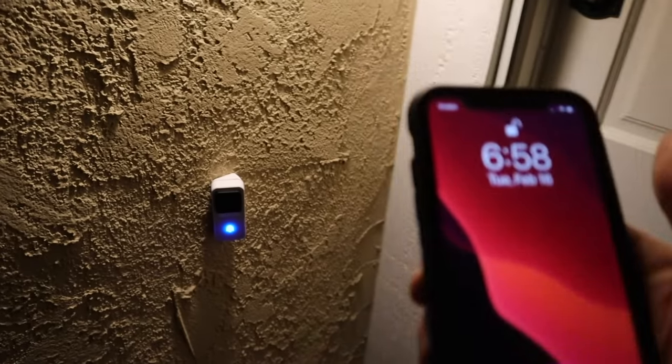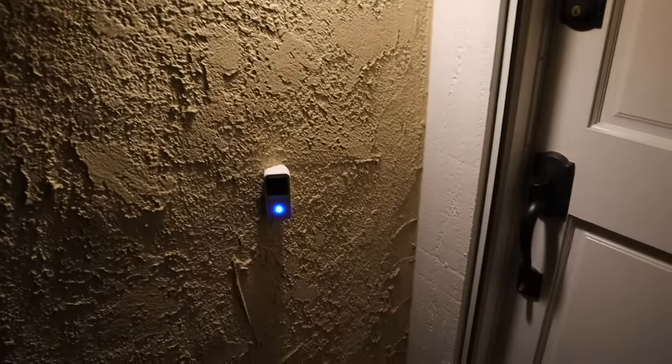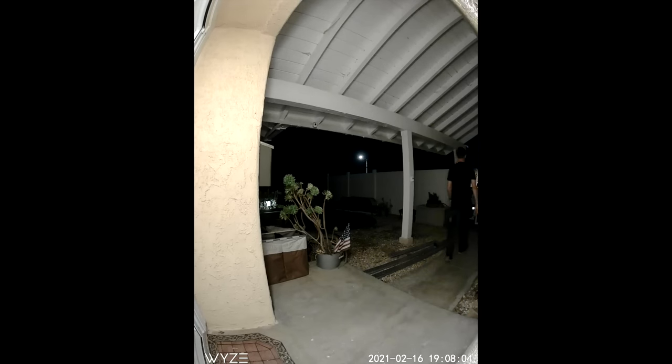Now you can see how well this thing works at night with the porch light on. Let's turn the porch light off and do the exact same thing. Here's an example of what the camera sees when night vision is on but the porch light is also on — this is in HD, so it gets a pretty good, crisp image.